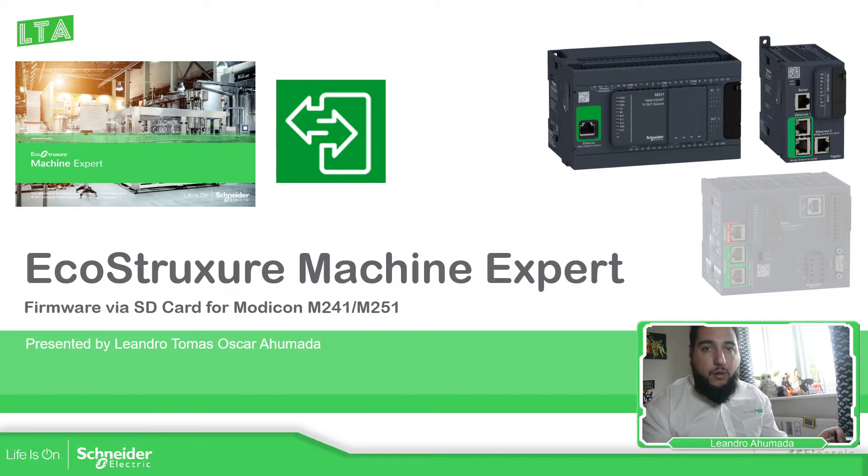There are different ways to change the firmware of our controller. We can use the SD card as I'm going to show you now, or you can use Ethernet or the mini USB.